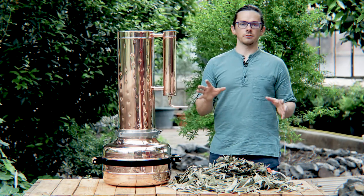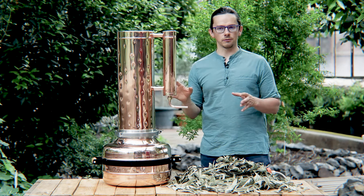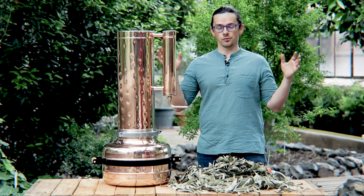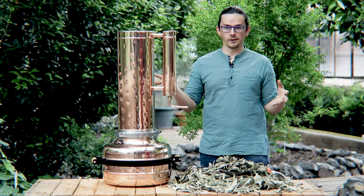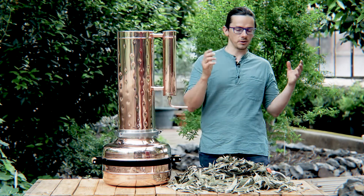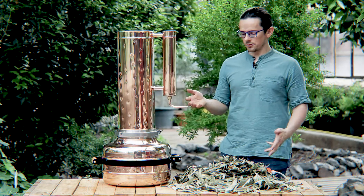First of all, I would like to recommend this type of still for the people who have a really big garden with a lot of different herbs or a lot of one herb, like lavender, sage, mint, or any other raw material.